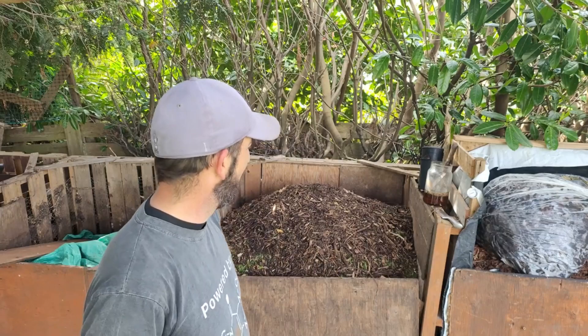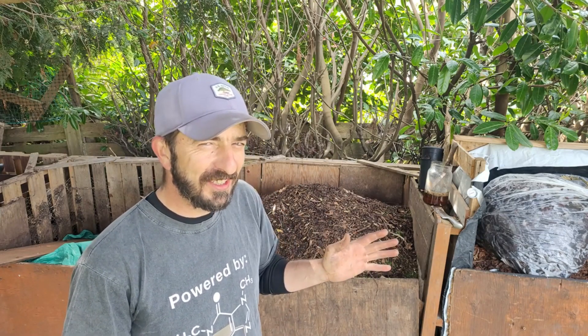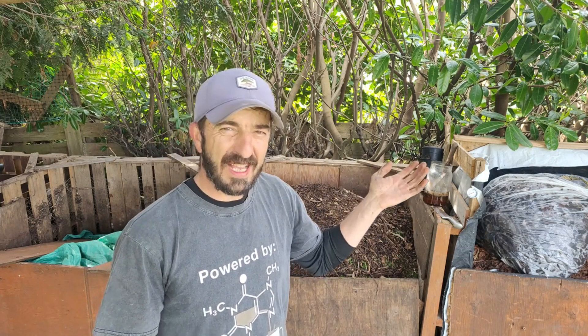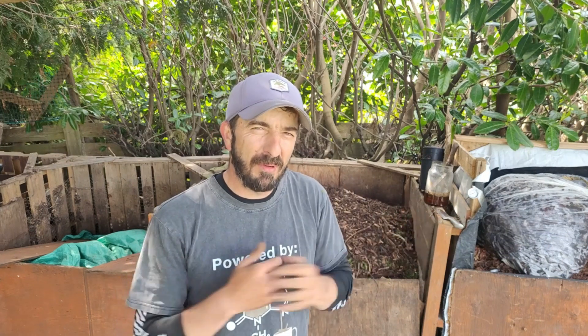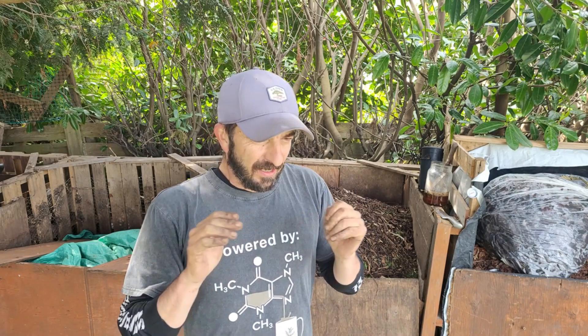Super special pile — I'm not going to touch this. It's part of a challenge. We did a video — I think it was our last video — and we had awesome comments from you guys. There was one thread with like 20 or 30 comments, and people are trying to drum up an international composting challenge. I have no idea how that's going to happen.